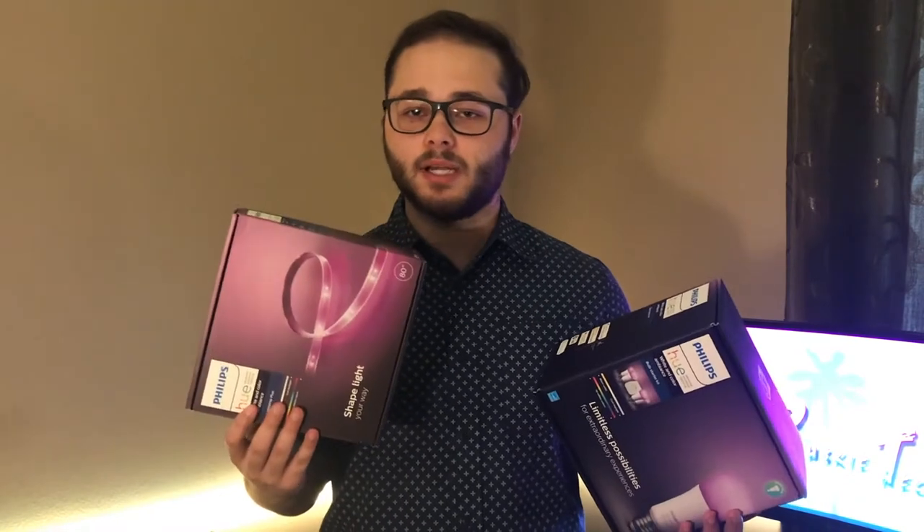What's up guys, Ruski Tech here and I'm bringing you a brand new video today. We're going to be doing a tech review with the Philips Hue lights, specifically the bulb starter pack and the light strip plus.